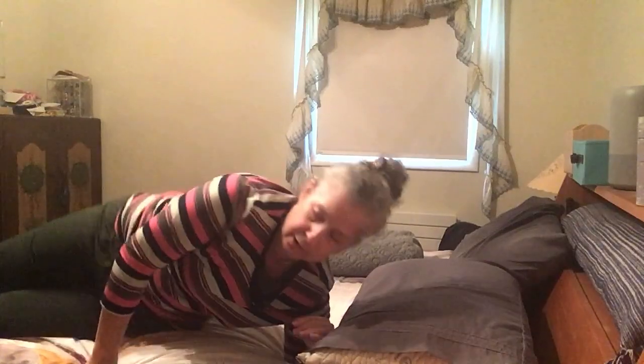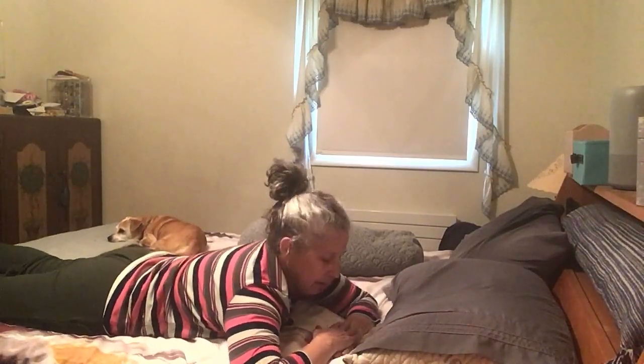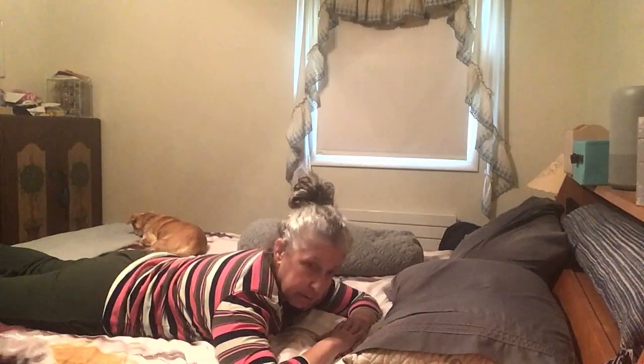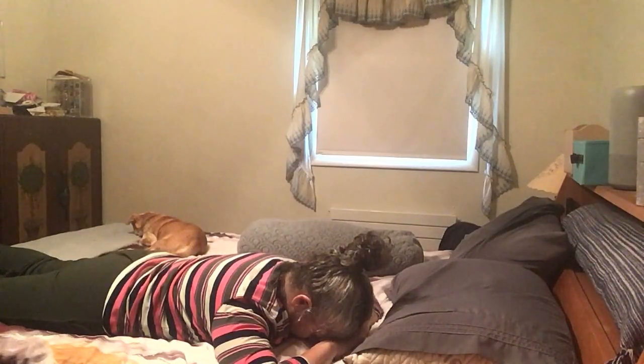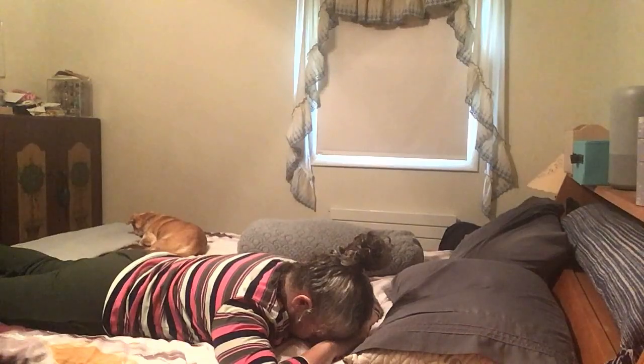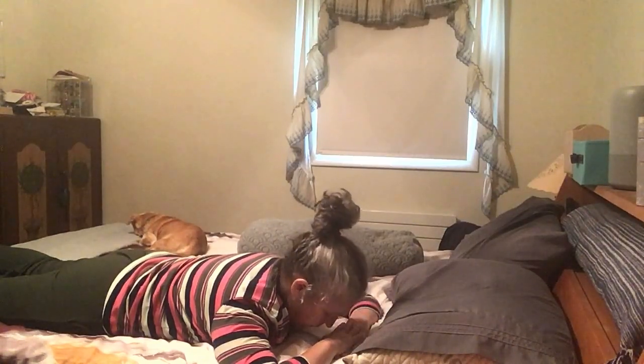Slowly turn onto your side and then — actually, let's do crocodile pose. Full crocodile pose: take your elbows out to either side, one hand comes on top of the other, and your forehead comes down onto those hands. We're just going to stay here for about a minute.